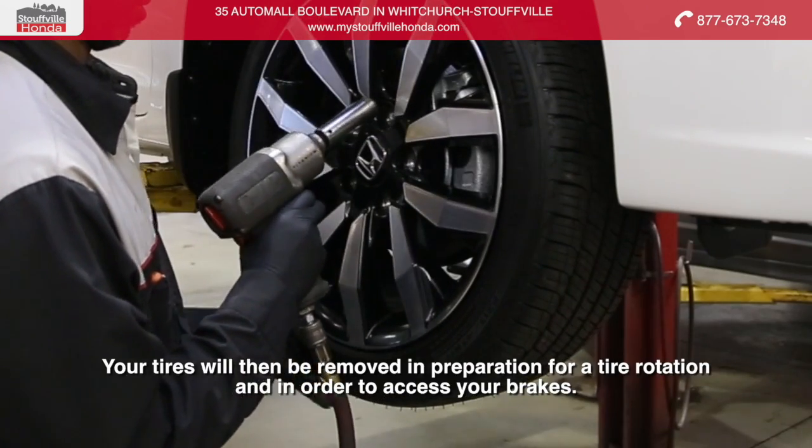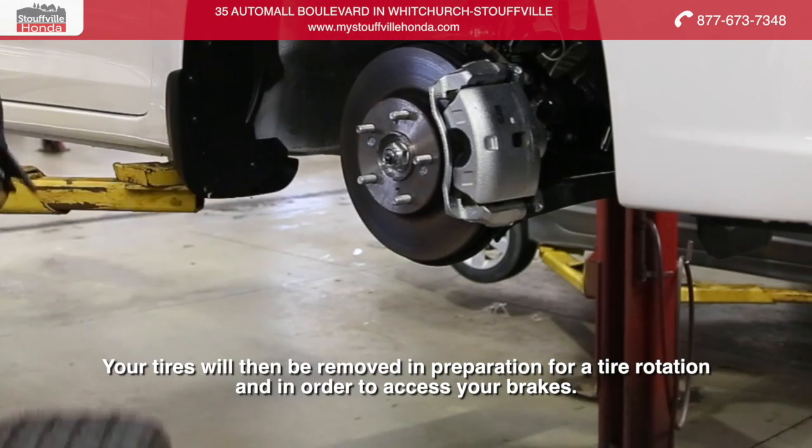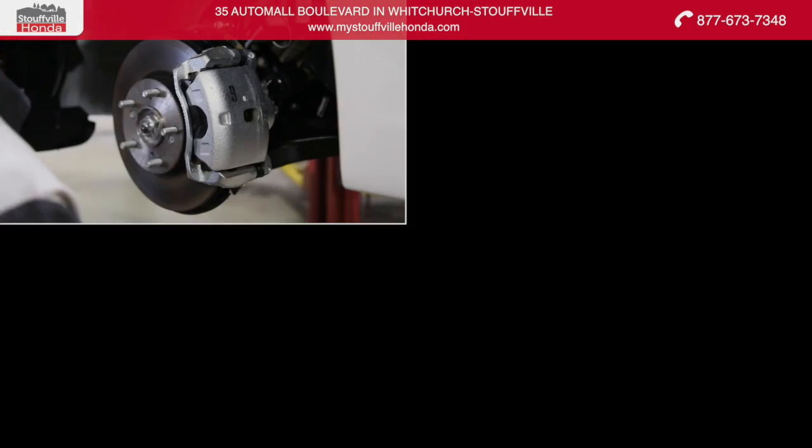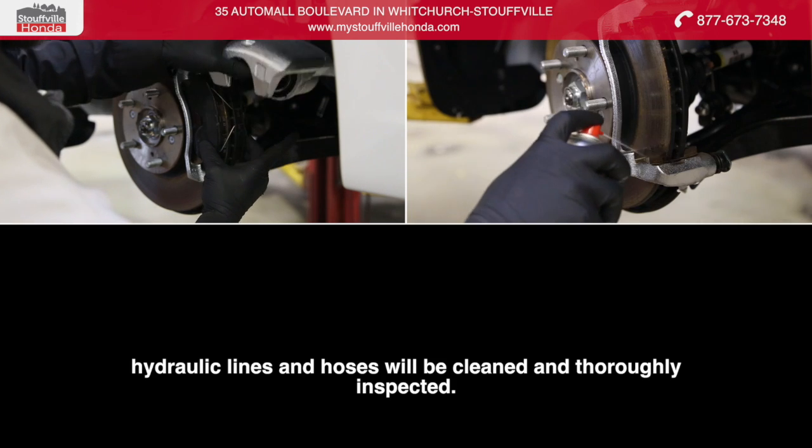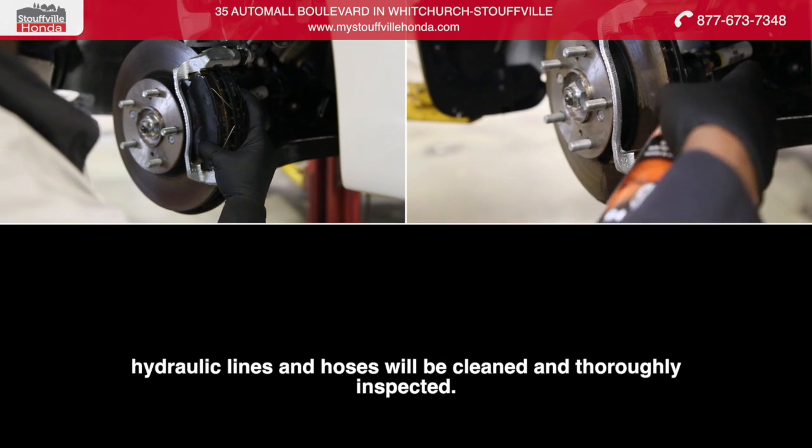Your tires will then be removed in preparation for a tire rotation and in order to access your brakes. Once the brakes are accessible, the master cylinder and all hydraulic lines and hoses will be cleaned and thoroughly inspected.